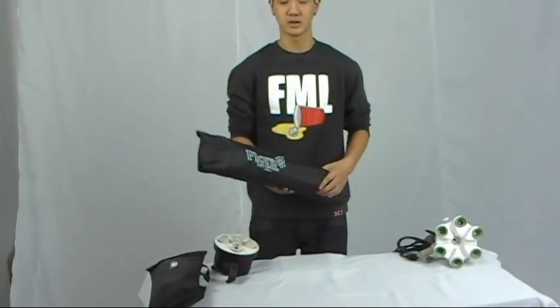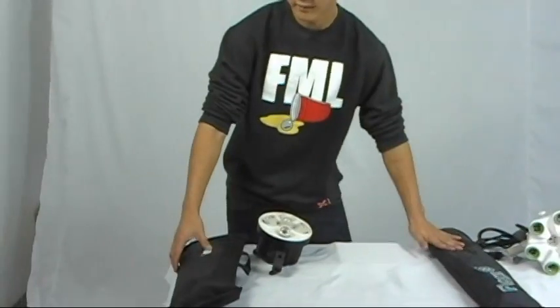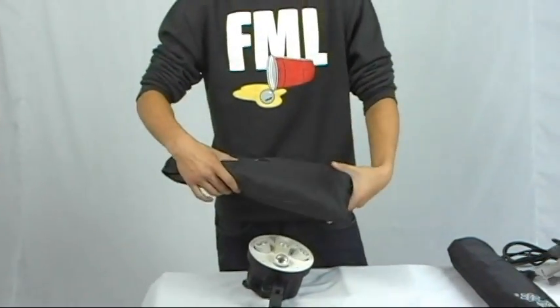Thank you for watching this video. Today I will show you how easy it is to assemble the floral softbox. First, let's talk about the typical softbox.